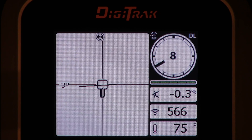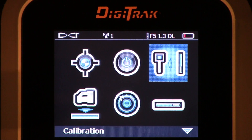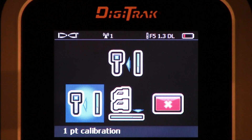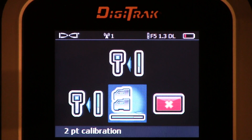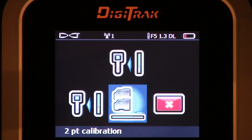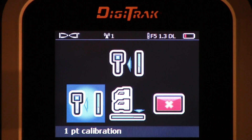Let's go ahead and back out of this. We verified the transmitter is working. We'll slide it over back to the calibration menu. Now we have two calibration choices: a 1-point and a 2-point. The 2-point calibration is reserved for when you're underground and the transmitter is underground. This video we are not going to discuss the 2-point — we're going to discuss the 1-point calibration.